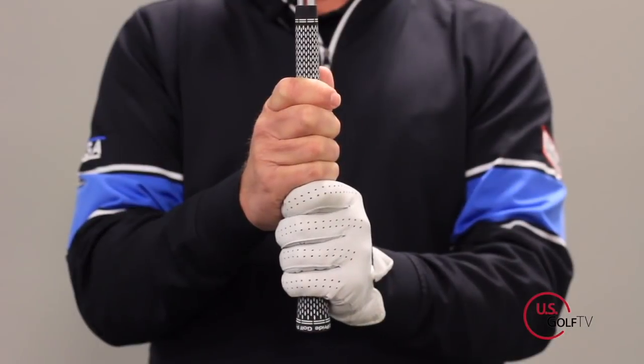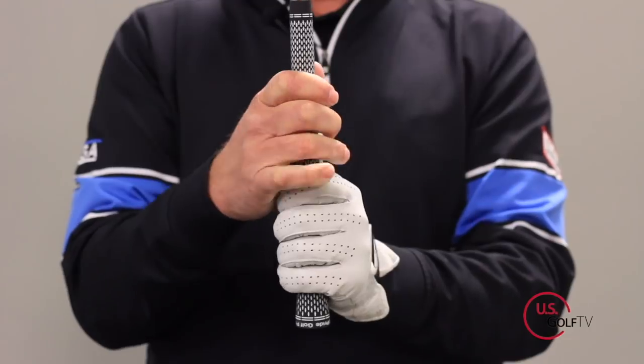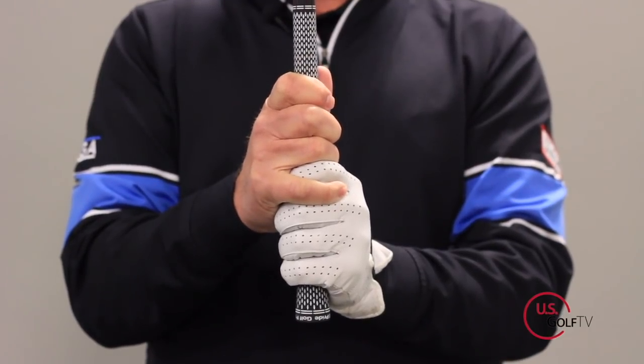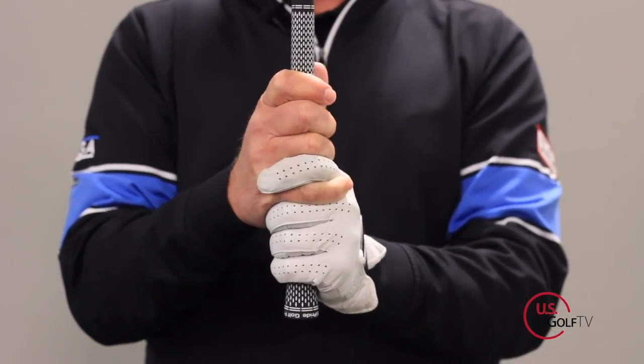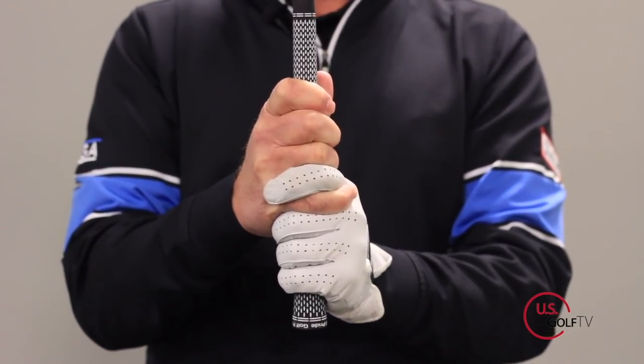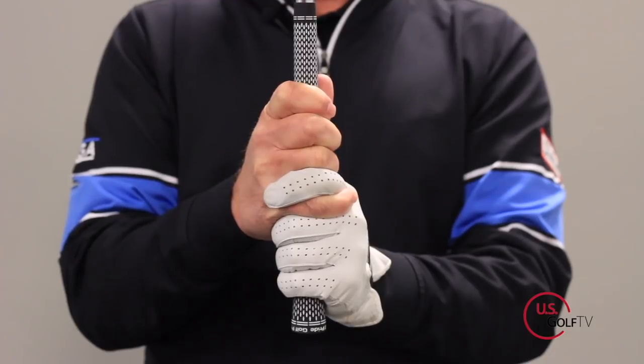So those are the three: you've got 10-finger, really popular with juniors and females; you've got the overlap, which is the standard, probably most-used grip; and then you've got the interlocking grip, which a lot of people like, maybe if they have smaller hands or shorter fingers.